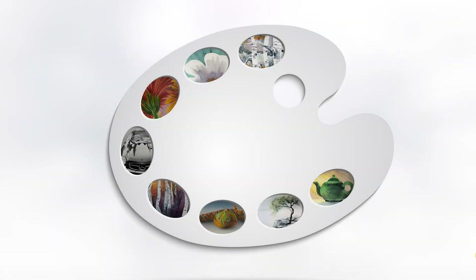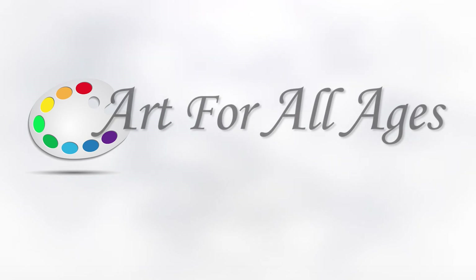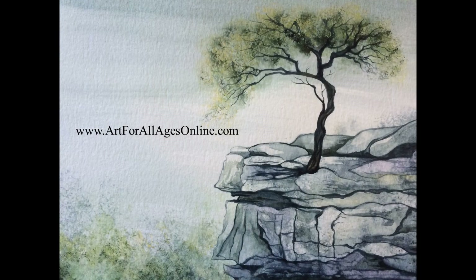This is painting number one with Art for All Ages Online. We hope you enjoy it and enjoy all the rest of our videos available through subscription. Check out our full library for more videos with our sponge painting system at artforallagesonline.com. If you're interested in live art classes for you or your community, check us out at artforallages.com. We wish you well in all your artistic endeavors. Thank you.